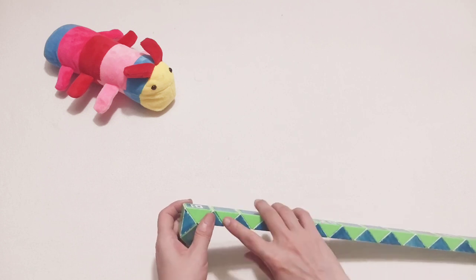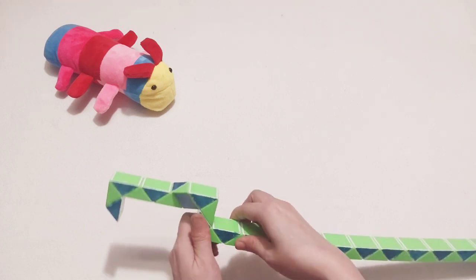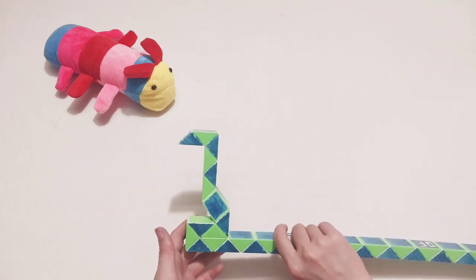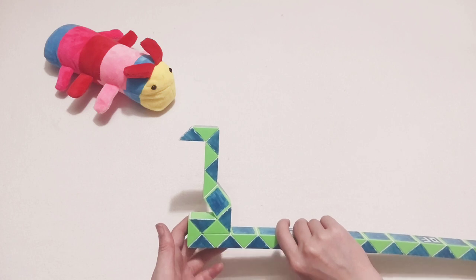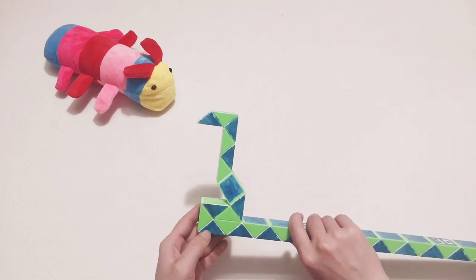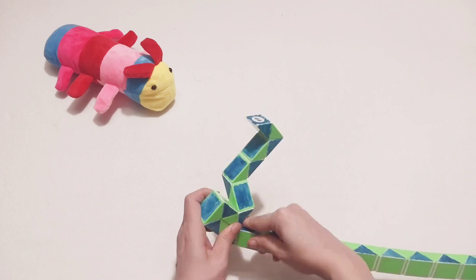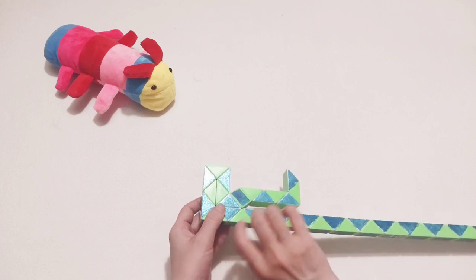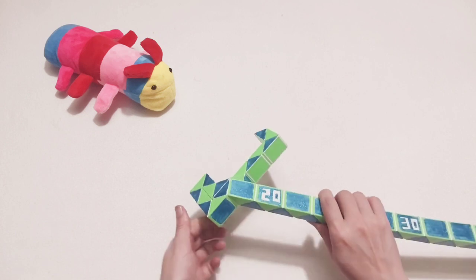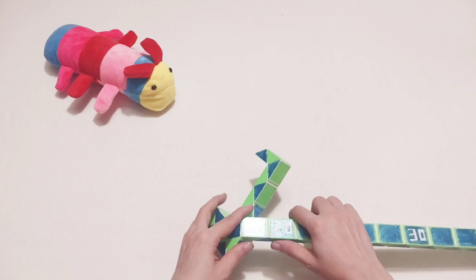One, two, three — move, go to the right side. So you can put here, go back. One, two, three, four — go up. One, two, three — turn, go to the left. So here, the blue one — here can go down.